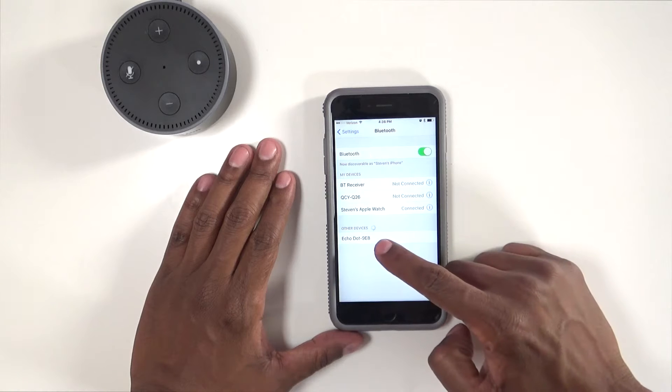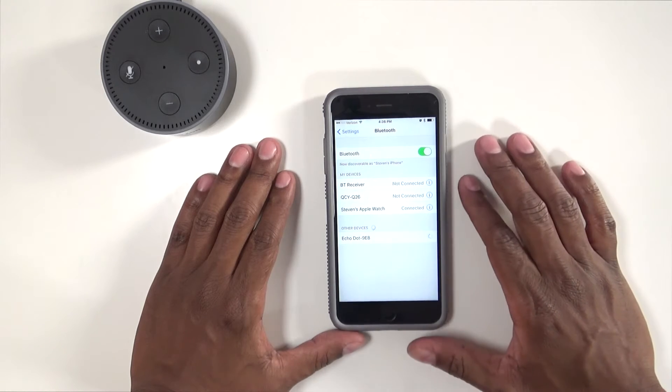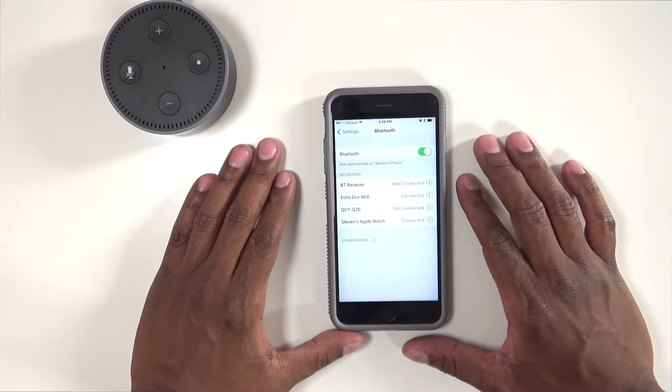It starts searching, and now you see the Echo Dot appear. Click on that, and it's connected to Steven's iPhone.